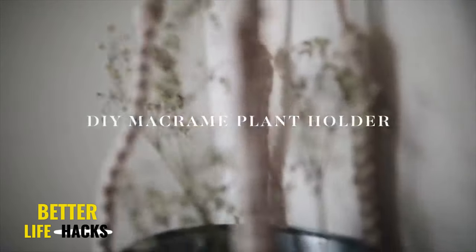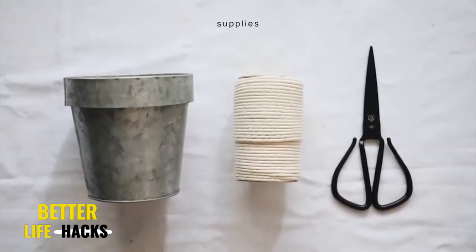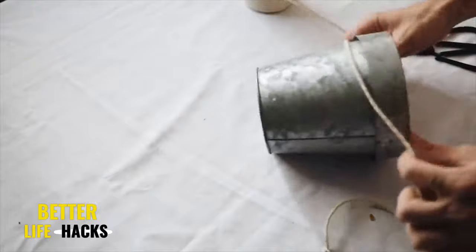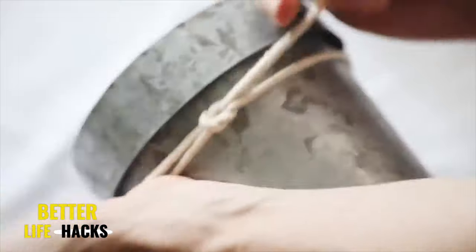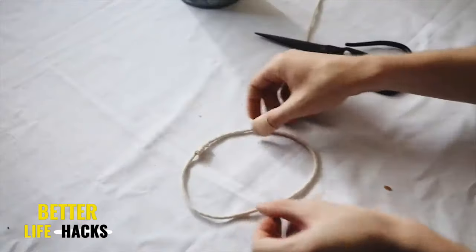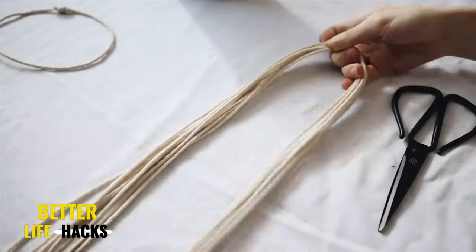Here we have one of my first ever macrame projects — this is kind of a faux macrame, because you get the look of macrame without actually having to put in all the work. I started off with a metal pot from Joann Fabric and some macrame cord also from Joann's. I first created a ring that would go along the top rim of the pot, and we're going to create our macrame based off this ring.